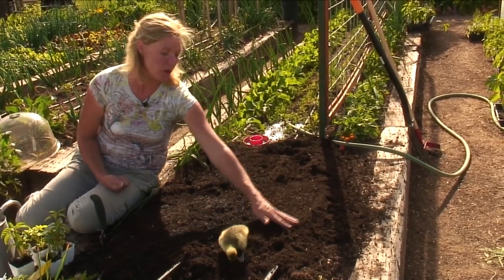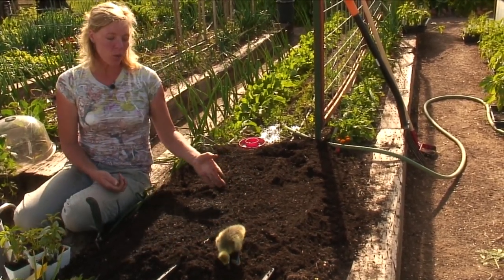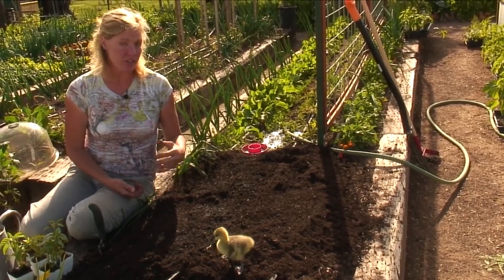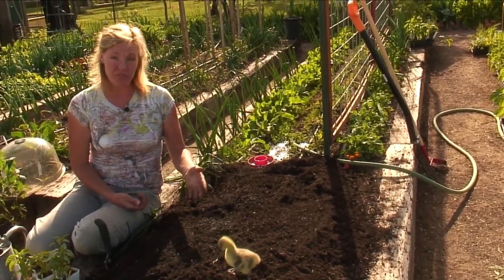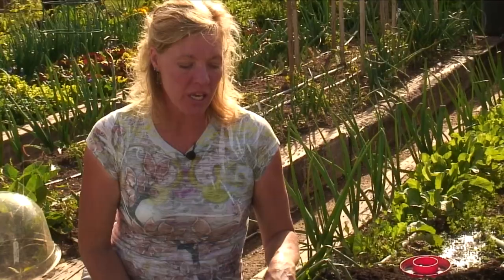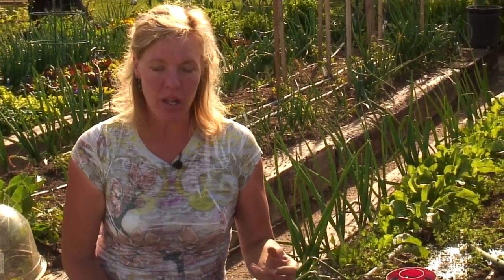Fill in any holes you've left, then water it in really well. If you live in a hot, dry area it's going to require more water than if you live in a humid area. I like to feed the corn blood meal every two weeks because it's a heavy feeder — it loves that nitrogen and feeds really well off of it.